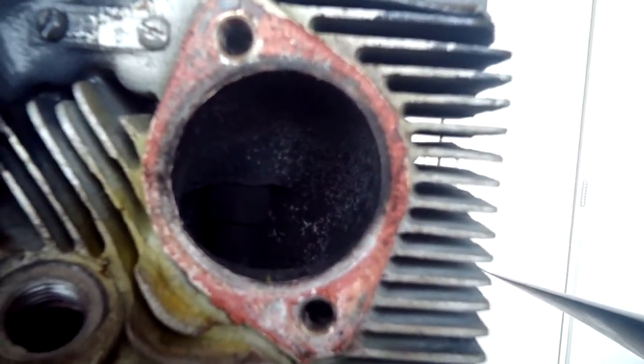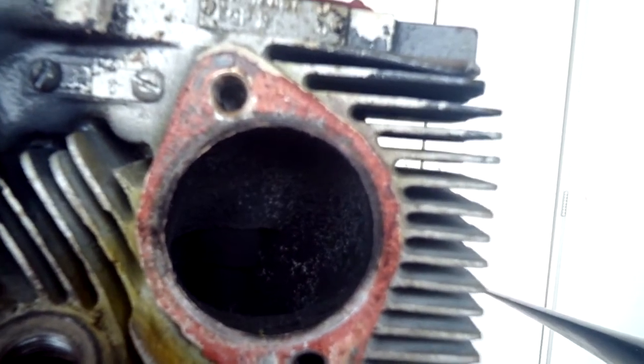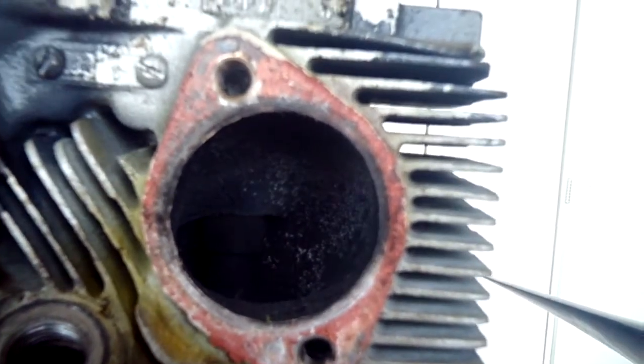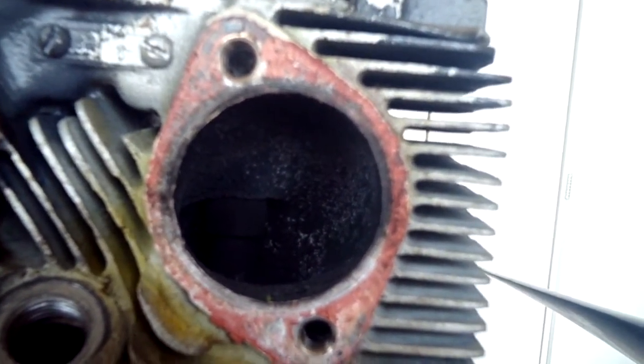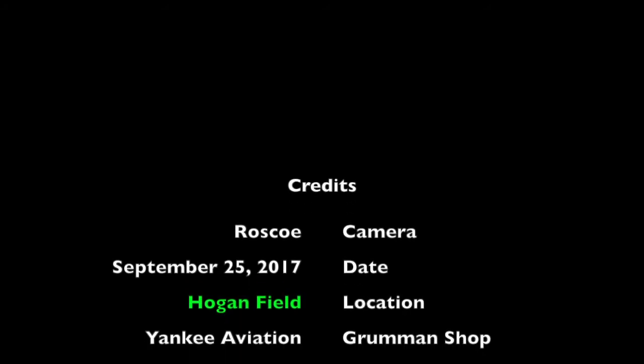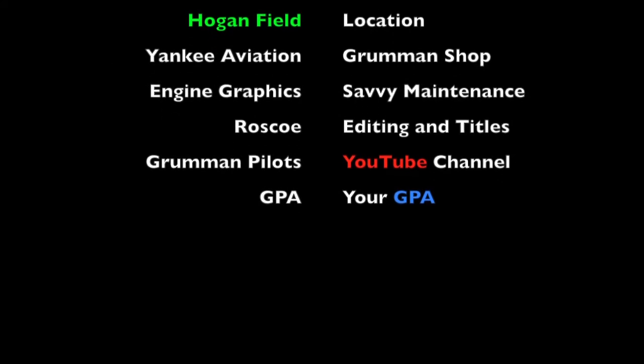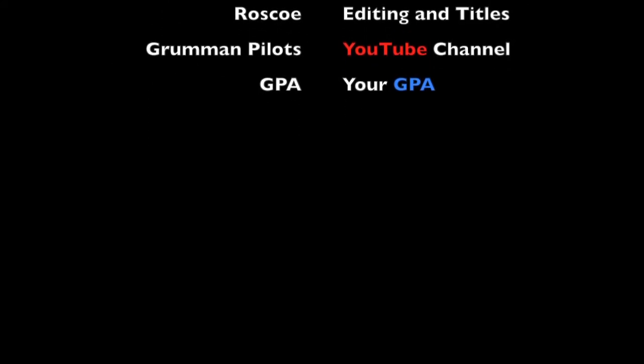Take a look at yours and make sure yours are in good shape because we're moving into winter here in the Northern Hemisphere, so it's not going to be really critical for cooling. But again, you still want to make sure yours are in good shape. We hope you found this informative. Thanks for watching, and have a good day flying your Grumman. We'll see you next time.